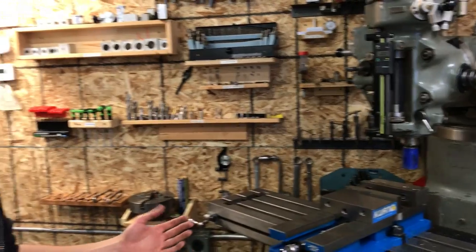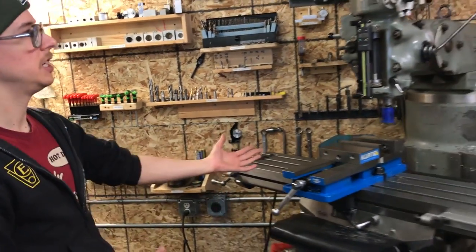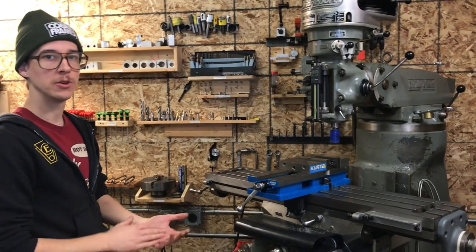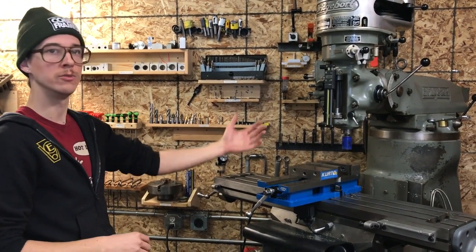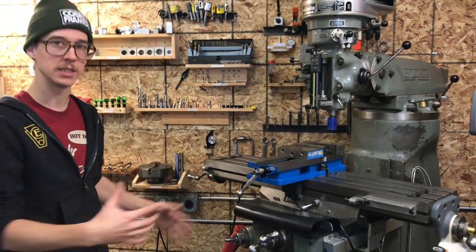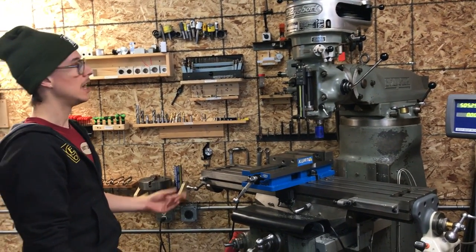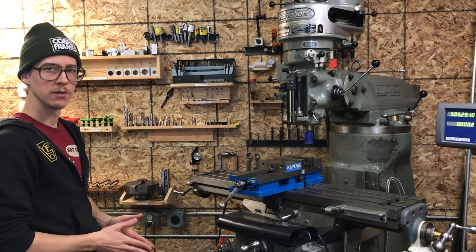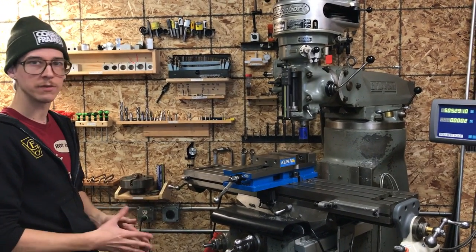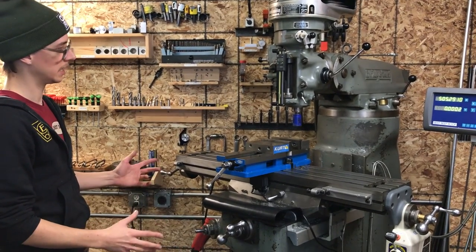What I'm really trying to get at is that with this machine you buy it, get it set down, put it to work, and then over time you can upgrade it without needing a whole new machine. By the time you get all these upgrades — the nice vise, the power feeds, the digital readout — it becomes a really slick machine for around-the-shop general-purpose work. You can get things done pretty quickly and effectively.